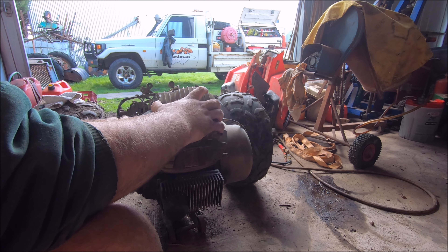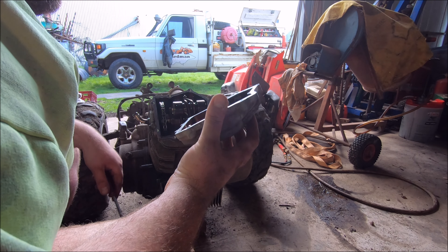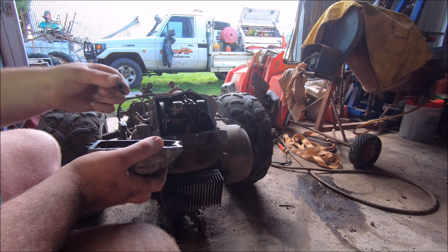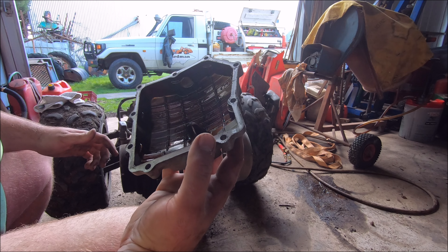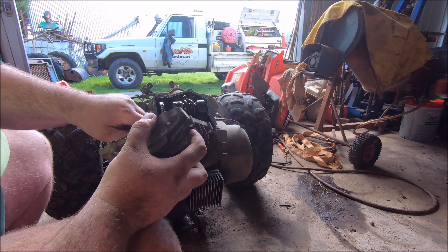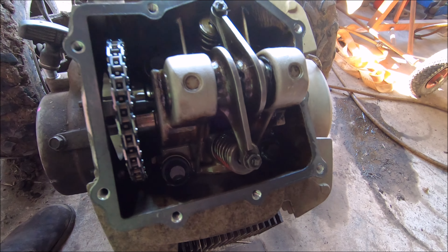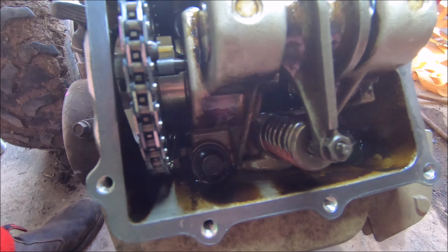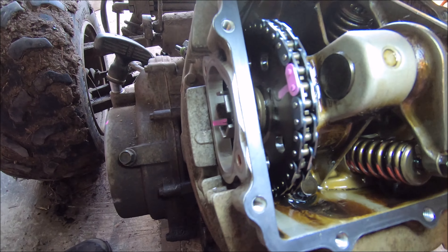Let's try and pop this off - didn't have to try very hard. Bit of gunk on there but it doesn't look too bad. Inside it's not black, so that's one thing. So I've been playing around for a few minutes now - there's the inside of the rocker housing. You can see the rockers there, cams down the bottom obviously, and there's the timing chain.